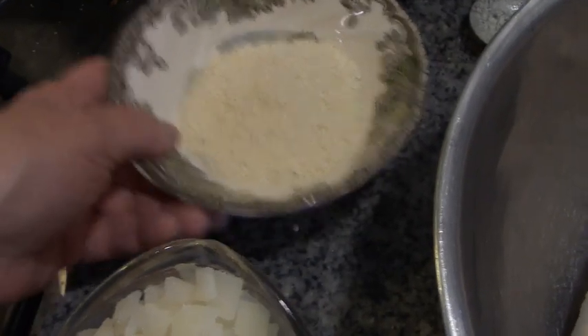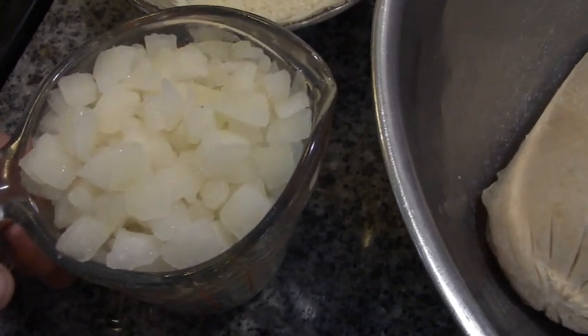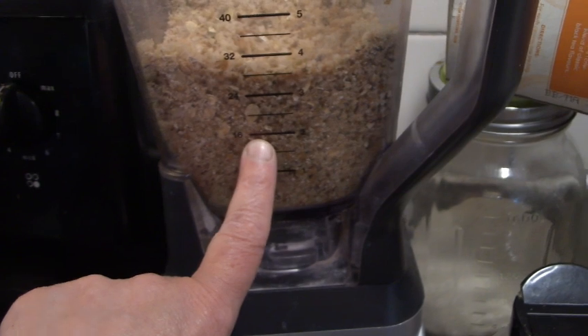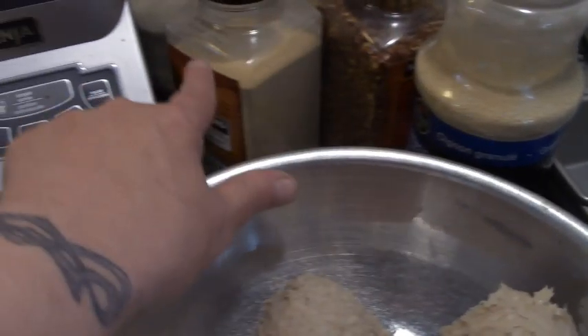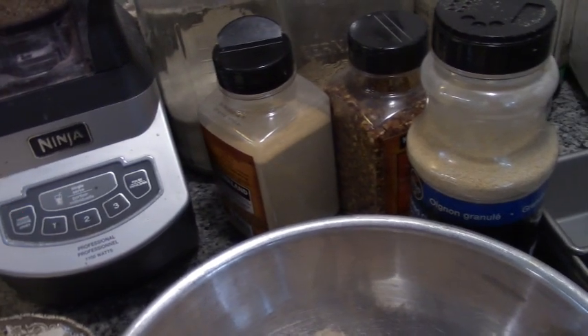We have three level tablespoons of instant potatoes, a cup and a half of diced onions. And in my blender here, I had five slices of bread and three quarters of a cup of multi-grain mix. We have pepper flakes, garlic powder, onion powder, and we're going to use three eggs.